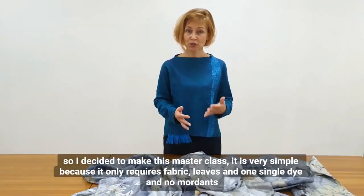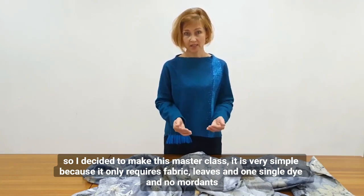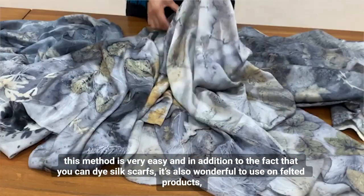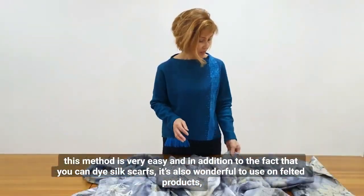It is very simple because it only requires fabric, leaves, and one single dye — and no mordants. This method is very easy, and in addition to dyeing silk scarves, it's also wonderful to use on felted products.